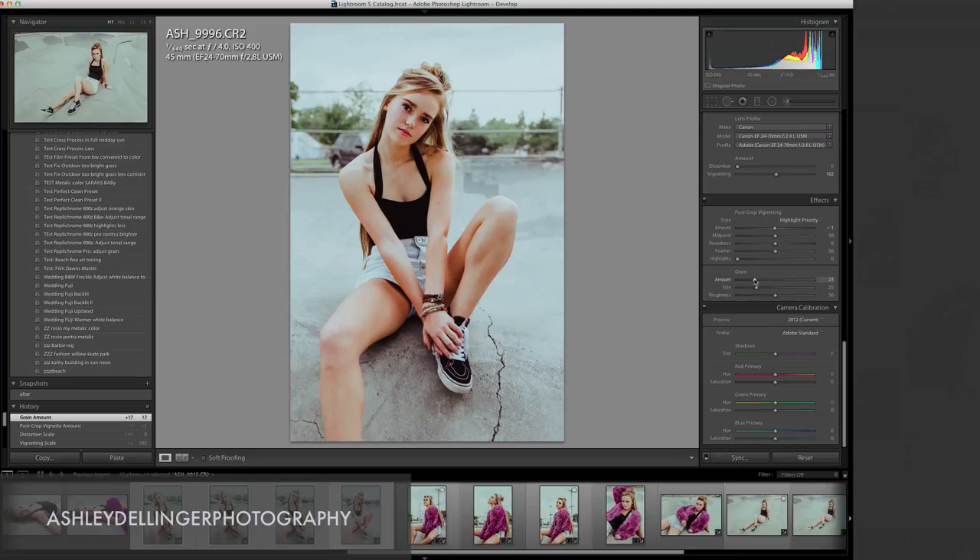Let's put the grain at about 17 to give it a little texture. Now down here in camera calibration is an amazing tool that people do not mess with - and you should. Let's bring this down just a little bit to add green to the shadows, and I'm going to bring the saturation of the oranges and reds down a little bit to about negative nine. For greens, I'll bring it over just slightly - that puts a little more red and orange back into her skin tone which is more flattering.